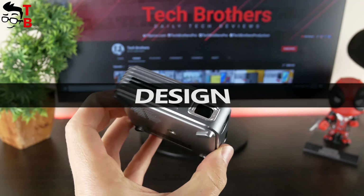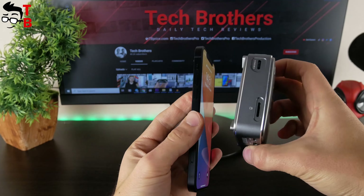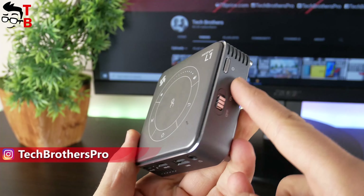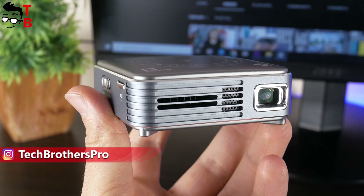The main feature of the Sandtrim L1 projector is its compact size. Its dimensions are only 80x80x25mm. As I already said, it is almost two times smaller than the iPhone 12, but much thicker. The top and bottom panels are made of plastic while the side faces are metal. The projector is available in a single grey color. On the front, we can see a lens and ventilation holes.